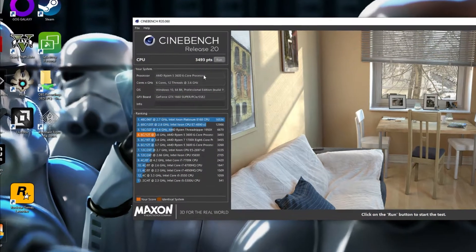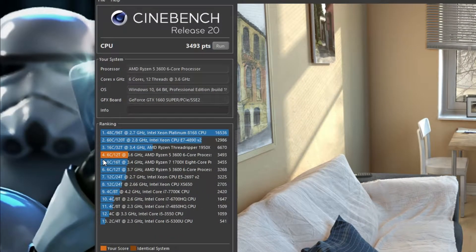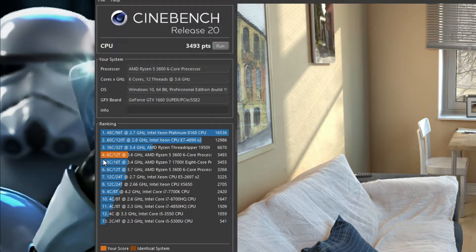And as promised, here are some Cinebench results, which are quite impressive. As you can see in this test, the Ryzen 5 3600 slightly topples the Ryzen 7 1700X — that is an 8-core, 16-thread processor. Numbers don't lie, my friends. The results and performance do not lie.